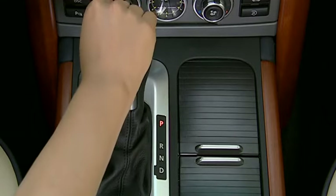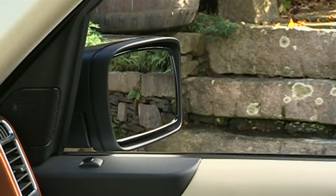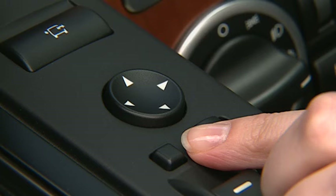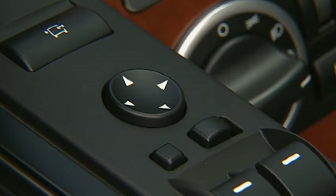When reverse is selected, the passenger door mirror dips, giving you a clear view of the area behind the vehicle. Remember, the power mirror switch must be in the driver's position for this feature to function.